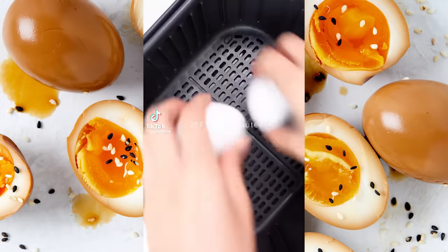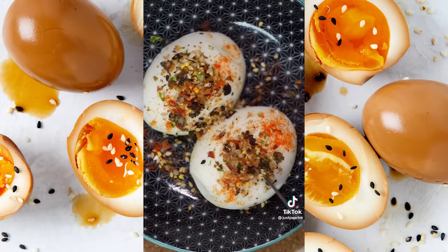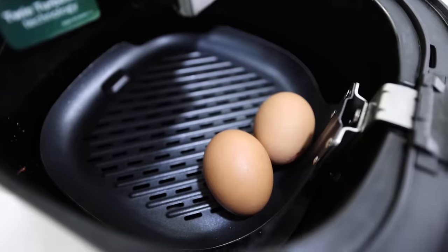Now if you thought boiling eggs was already easy, this is even easier. This one's so simple — all you need is two eggs; pop them in the airfryer for six minutes.